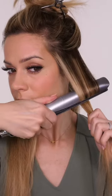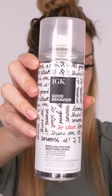Make sure to practice the technique with no heat first, so you roll away from your face first. Then you want to come underneath that strand of hair so you're almost creating a loop, and you pull that through a little bit before going back to the beginning.